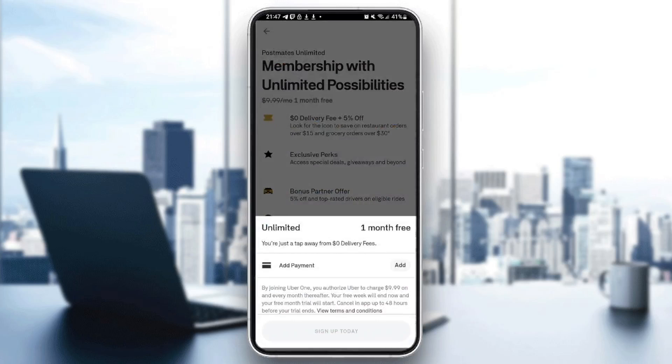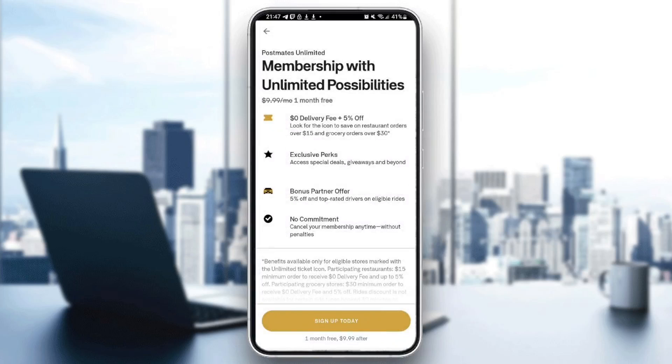If you click on Sign Up Today, you just need to add your payment method and then you're good to go. On the other hand, if you want to remove or cancel your Postmates subscription, you can do it from the same page.